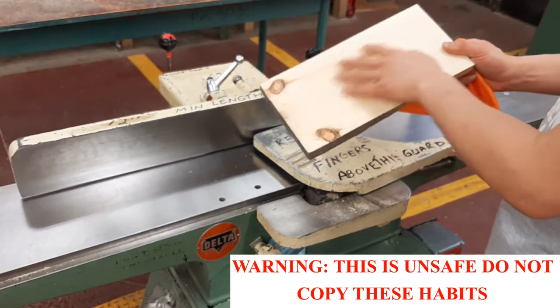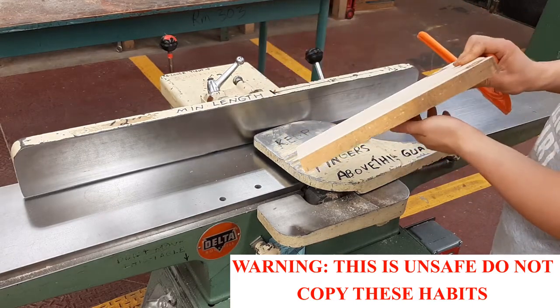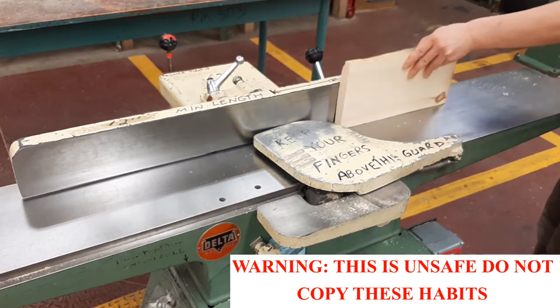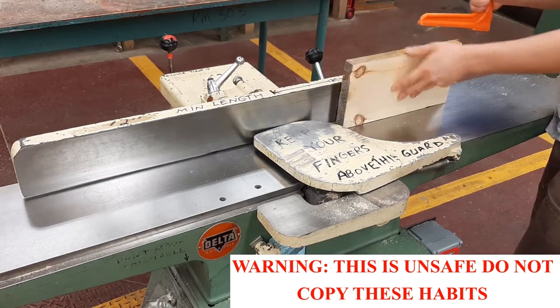Alright, so I've jointed a face. Now it's time to joint an edge. I don't really think it matters which edge I'll do, so I'll joint this edge. Oh, whoops — upside down.